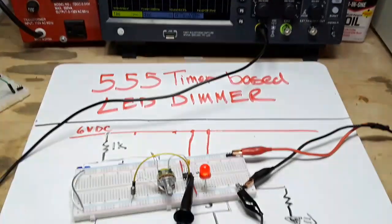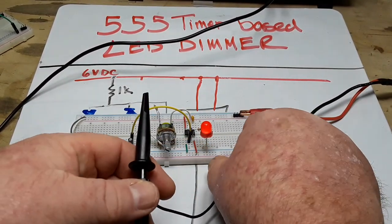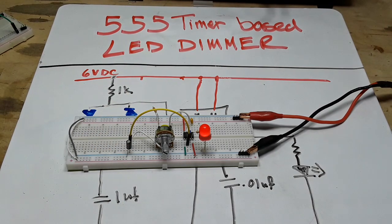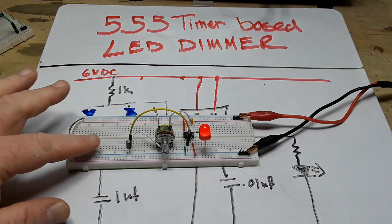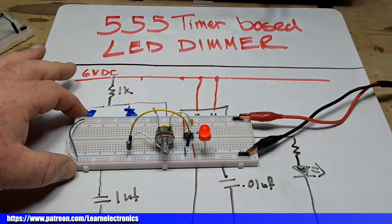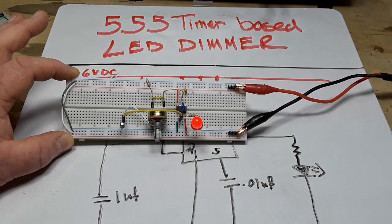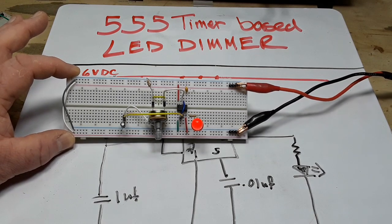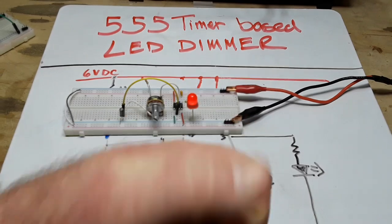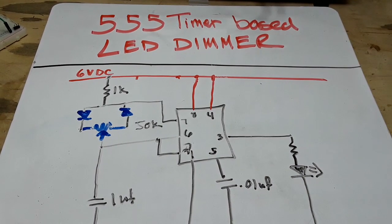So that is our LED dimmer — just a very simple change from your standard astable multivibrator, or just a 555 oscillator. That's one thing you can do with this. We're going to take it further in an upcoming video and add in a couple more components: a MOSFET, a flyback diode, and a DC motor, and turn this LED dimmer circuit into a PWM motor controller. The 555 timer is one of the most useful ICs that has ever been created — you're going to find it absolutely everywhere. I hope you enjoyed this video; if you did, give me a thumbs up, feel free to comment, share, and don't forget to subscribe. That's it, I'm out. Peace.